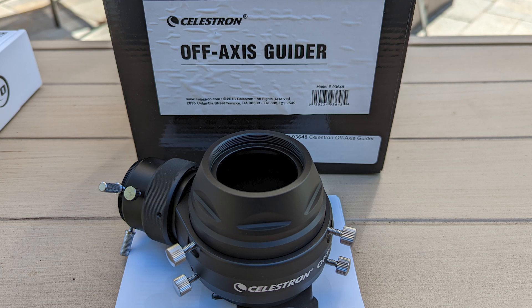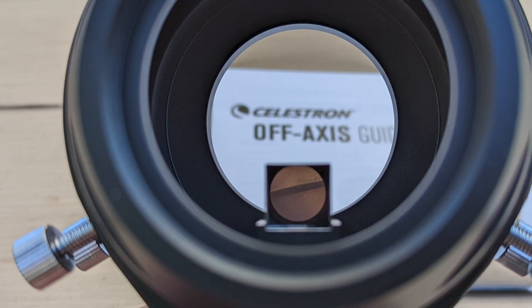In my Celestron Edge HD configuration, I'm going to use an OAG, and my understanding is that this is a good camera to pair with the prism size in the Celestron OAG that I purchased. Originally I had purchased the ZWO OAG, but after some viewer feedback I made a decision to cancel that order and purchased the more expensive Celestron OAG, so this should pair well with that.